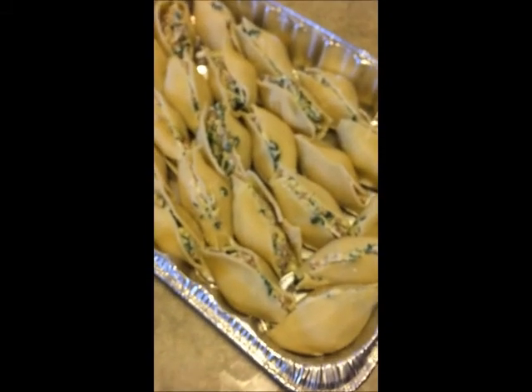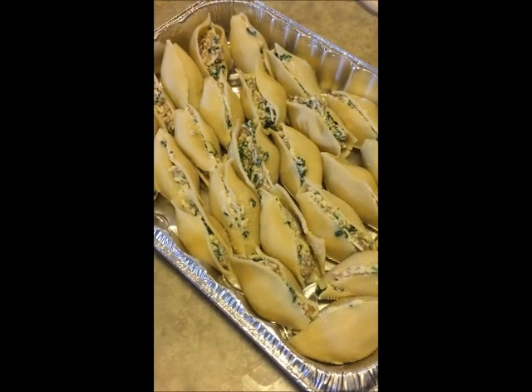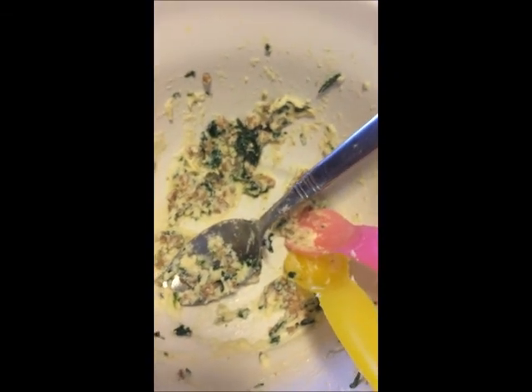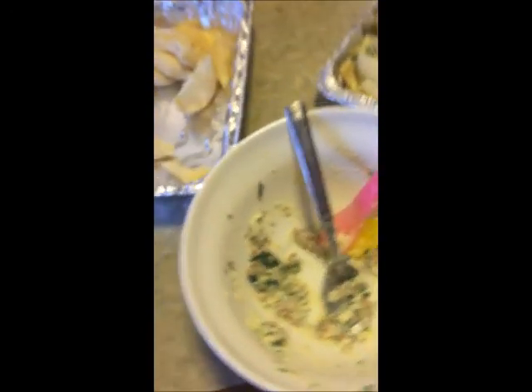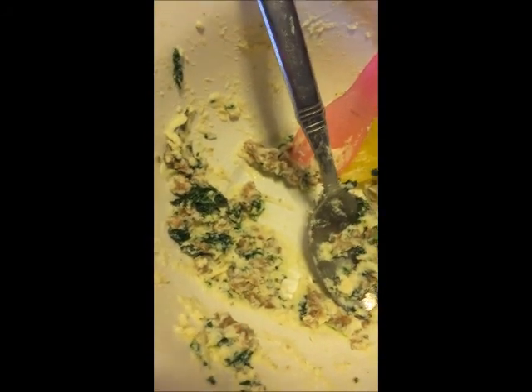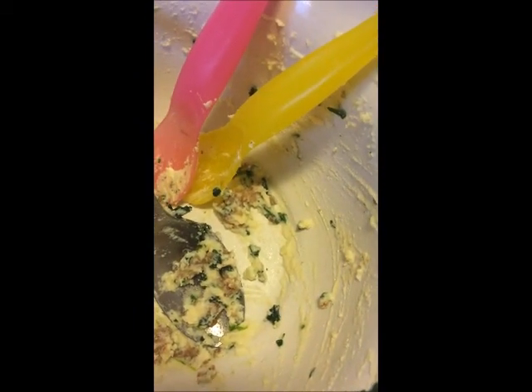It's the jumbo pasta shells and all you have to do is cook them according to package directions, strain them, and set them to the side to cool off before you try to stuff them. What they're actually stuffed with is a little mixture: one small container of low-fat ricotta cheese, a little bit of fresh shredded parmesan, frozen chopped spinach — which was really easy — and then one egg in there to bind it all together. Stir it up and use a spoon to gently stuff it into the shells and line them in the pan.